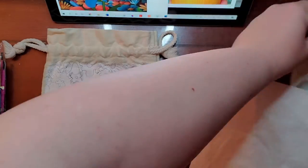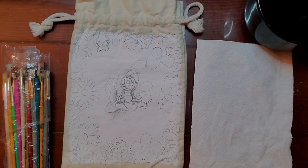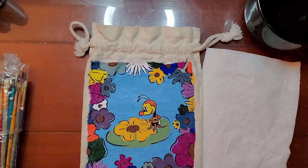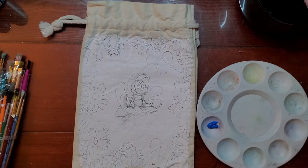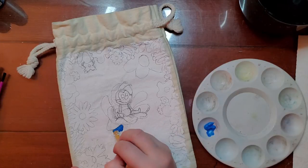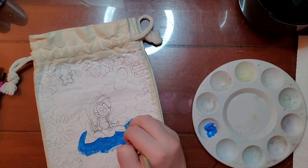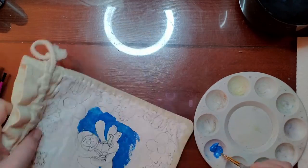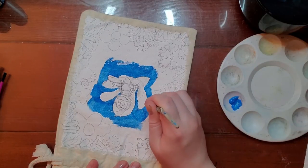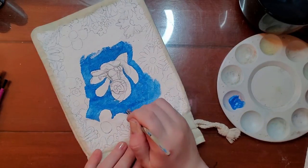I like to pick the colors myself rather than copying exactly from the reference. I forgot that I had mixed blue to get the light blue on the first side, so this time I used the lightest straight blue I had without mixing. I didn't flip back to compare and realized it was darker than the first side, and I really didn't want to paint over it.